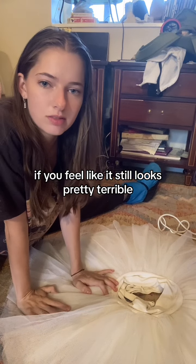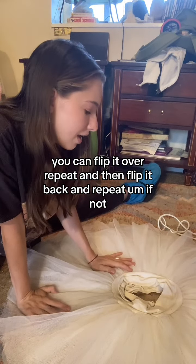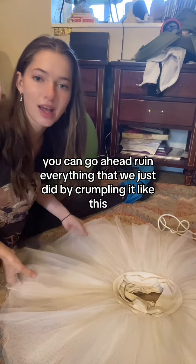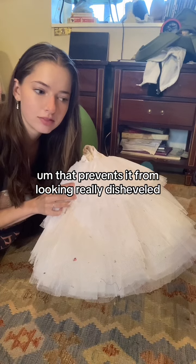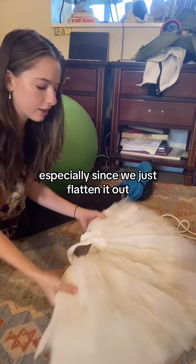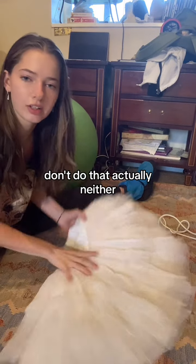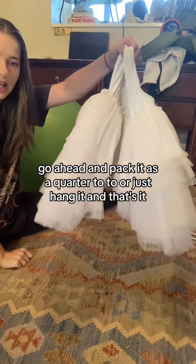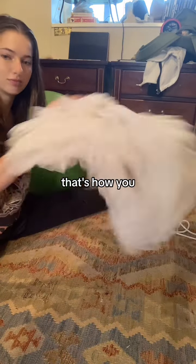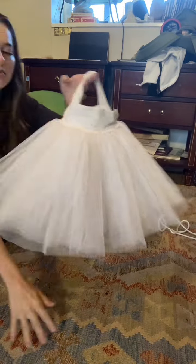Once that's done, if it still looks pretty terrible, you can flip it over, repeat, then flip it back and repeat. If not, you can go ahead and fold it in half, then fold it in a quarter, and pack it away to bring it somewhere without it looking disheveled. Or even better, you can pack it as a quarter or just hang it. And that's how you iron a tutu.